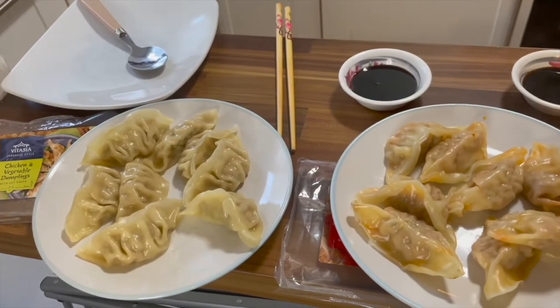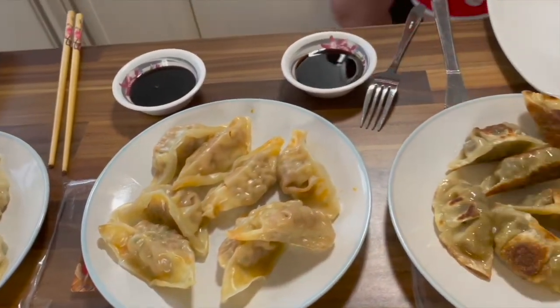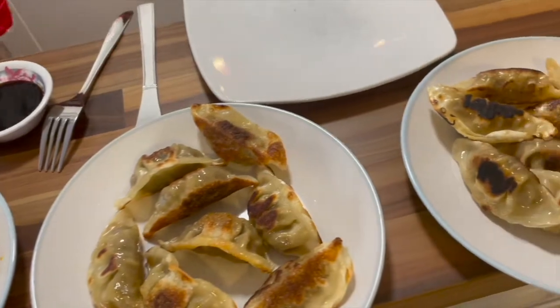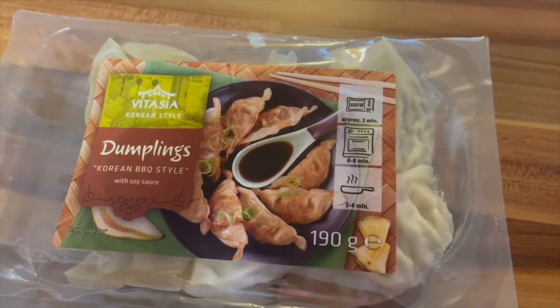Breakfast is served. So we have four types of dumplings here — two fried and two steamed. Shall we start from the left to the right in front of us? The first one is a Korean barbecue style.